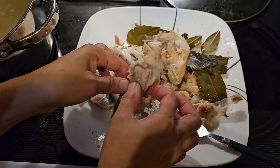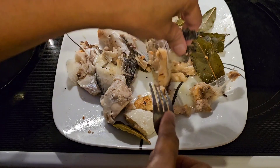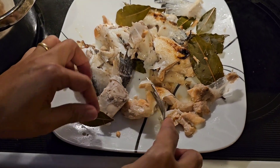And then I took out the bones — it was still hot. I took out all the bones and separated them because salmon head has a lot of small bone pieces.